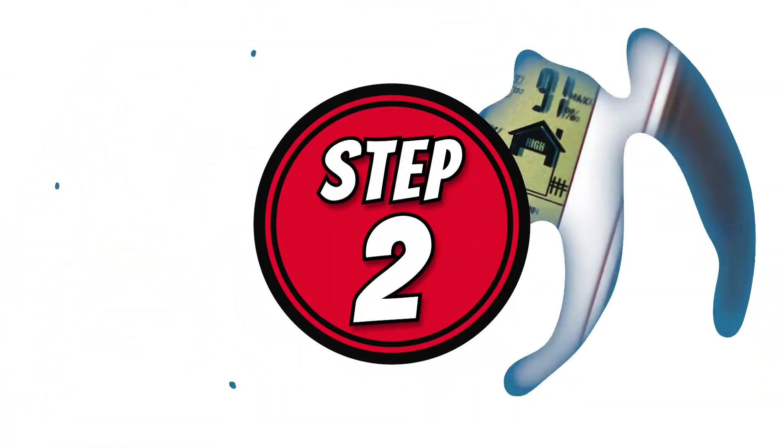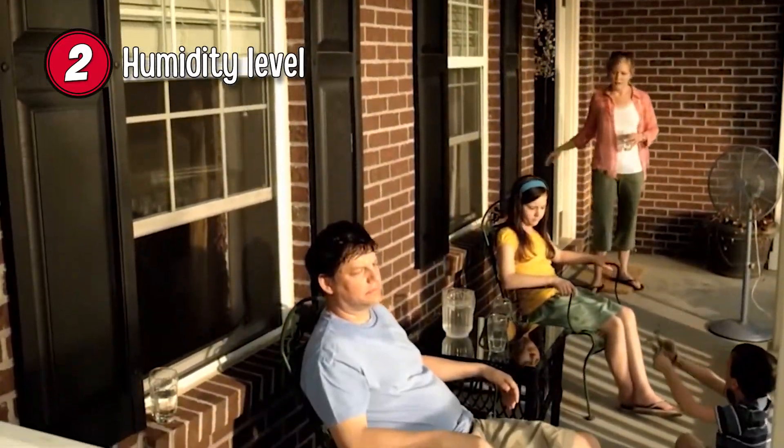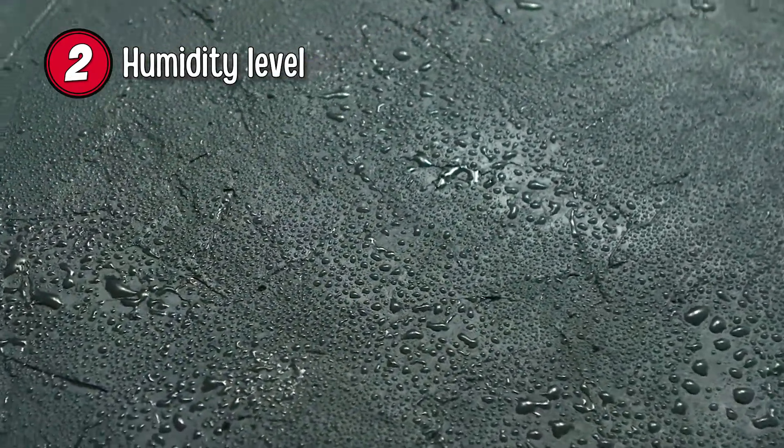Step 2: Humidity level. In the summer seasons, the humidity levels are generally higher. Dehumidifiers work harder during this time to remove dense moisture from the air, which means they'll need more time to sort out that water leak.